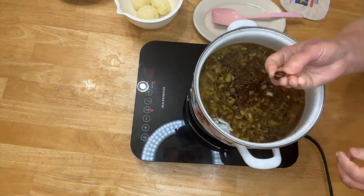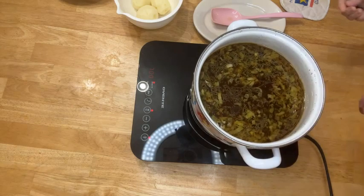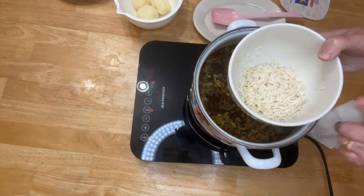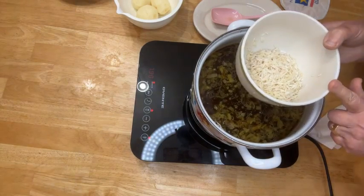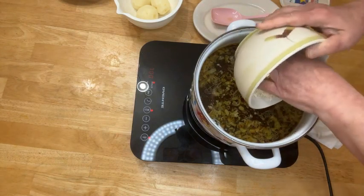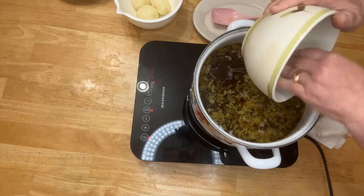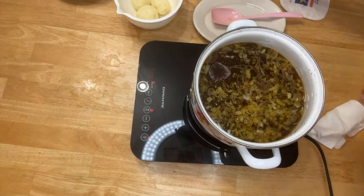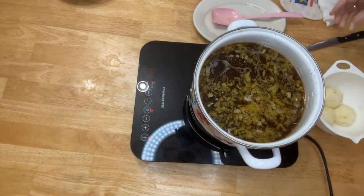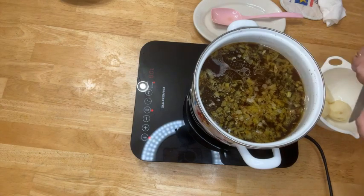The kidney beans are cooked — I took one out so you can see, it's well done and cooked through. It will continue to cook a little more. Now I'm adding one third of the same 250-gram cup of washed rice. Also adding three small potatoes — if they're large, use two or one. Adding the potatoes into the pot now.